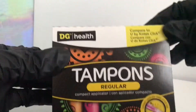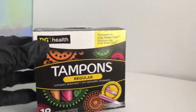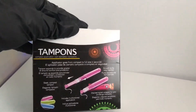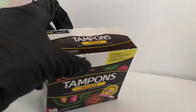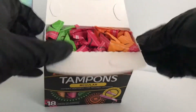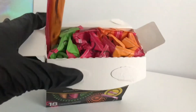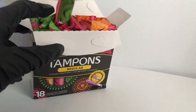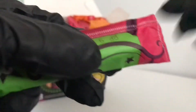I always love products that are similar to U by Kotex products. This is what the back looks like. The packaging is actually the exact same as the Walgreens brand compact tampons.